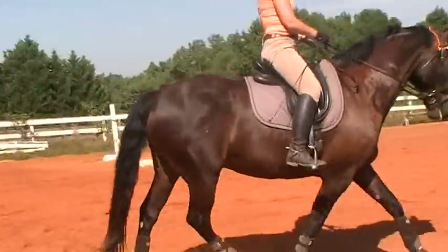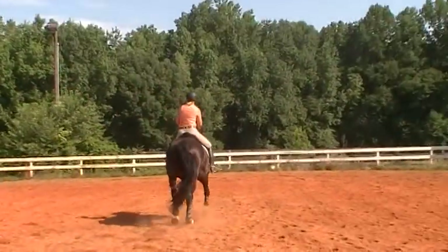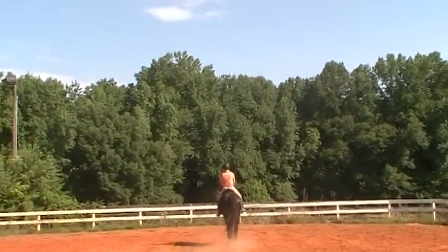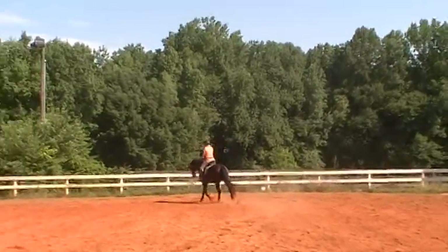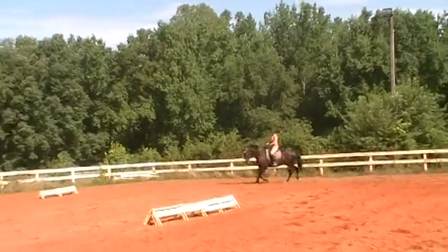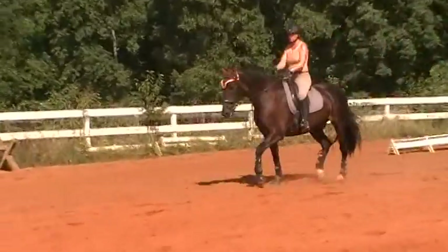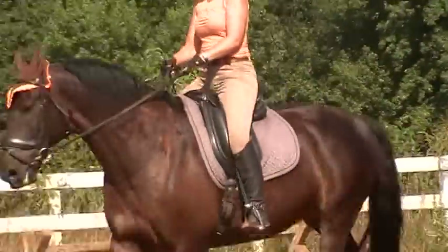Get him more active with his left hind so he fills up those reins. Make sure the reins are alive — that's when the horse is stepping up into the contact. The reins feel alive, otherwise they feel like nobody's home. Nice trot, Susan. From this trot, see if you can get the leg yields.